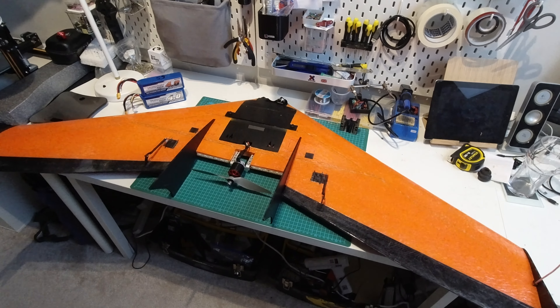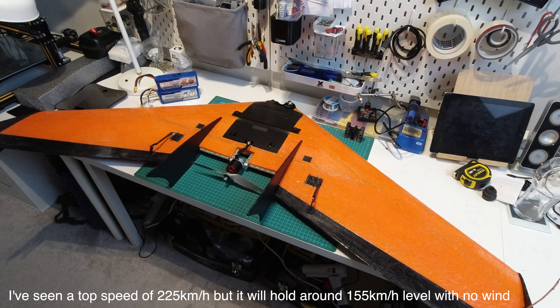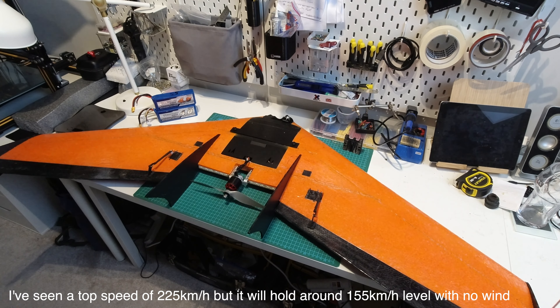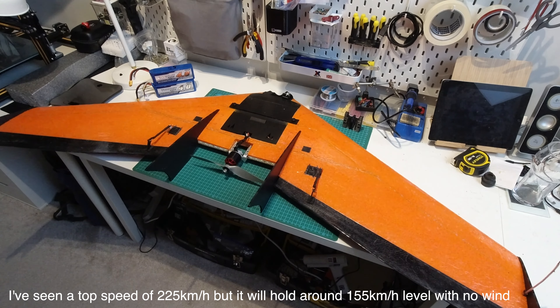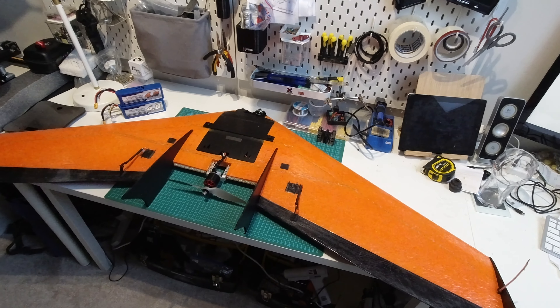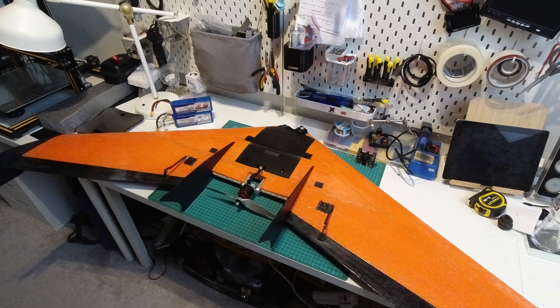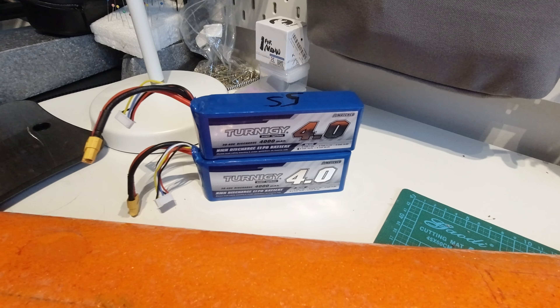Chris said that he designed this to be a fast and efficient cruiser. My flights are usually around 25 minutes long with mixed flying. If I try and fly this thing efficiently I have seen a flight time of 1 hour and 15 minutes covering 72 kilometers. That's with 8000 milliamp of 5S.